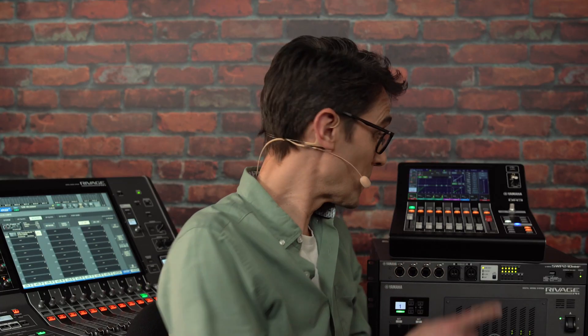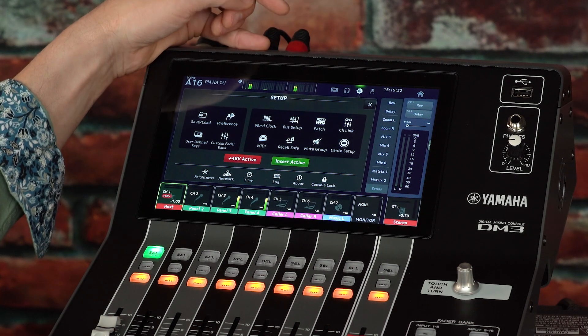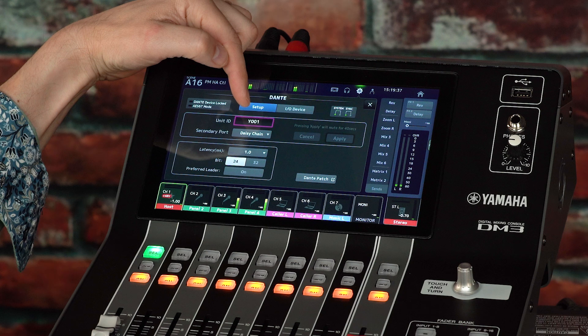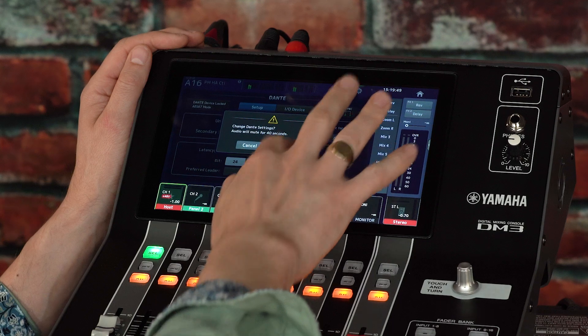Beginning with the DM3, which needs to be a Dante version — it's a little simpler to set up due to having fewer channels and other options. On the DM3 screen, open the Setup menu and the Dante setup. Give it a unit ID that is unique among the mixing desks in the network, though it can be the same number as some other different types of device, such as I.O. racks and wireless mic receivers.